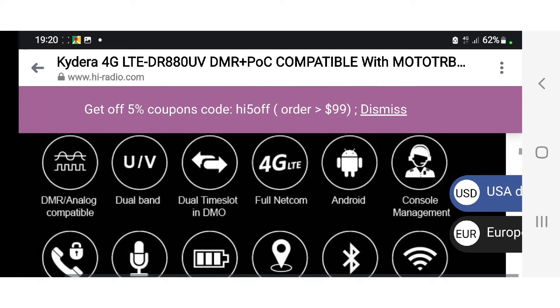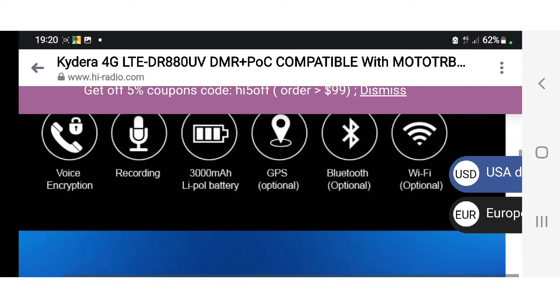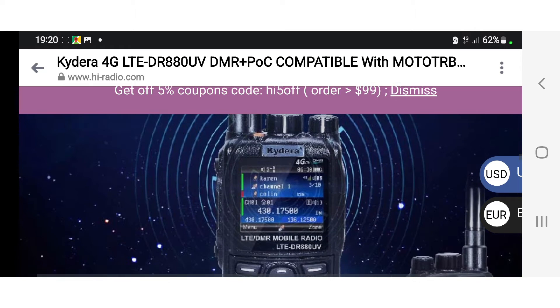Looking at the specs: you've got DMR dual band, dual time slot, full netcom Android console management, voice encryption, recording, a large battery, and GPS, Bluetooth, and Wi-Fi are all optional. It's a very nice looking radio.